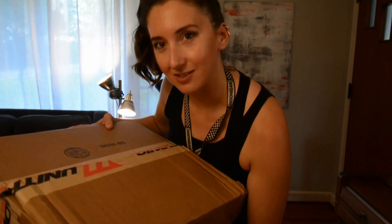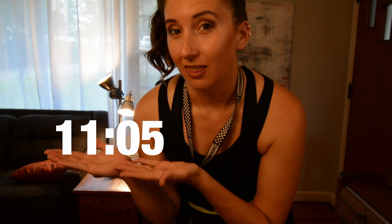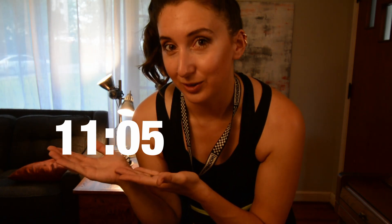Today we're going to be installing the cold air intake from Unitronic. If you are just here for the noises, proceed to this time in the video. But if you're here for an installation video as well, follow me.